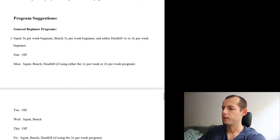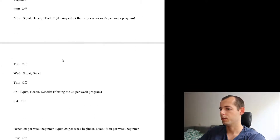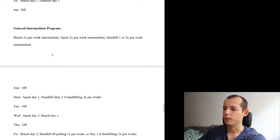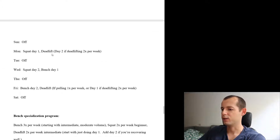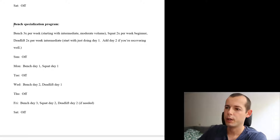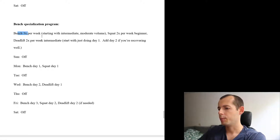At the end you will find some program suggestions. For beginners and intermediates, Greg Knuckles suggests training three times a week — Monday, Wednesday, and Friday — with a day off in between and taking Saturday and Sunday off. For example, if you want to specialize on the bench, here's a template: bench three times a week.